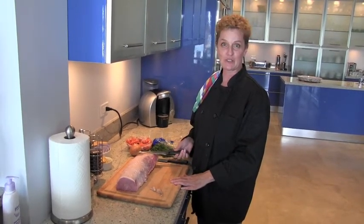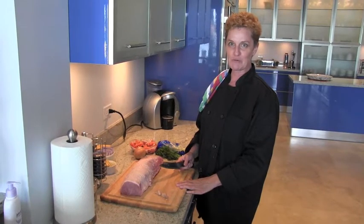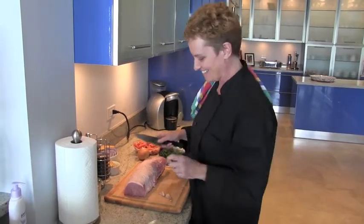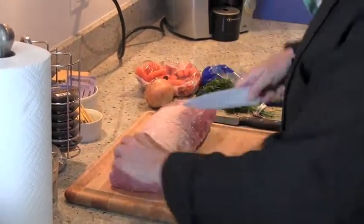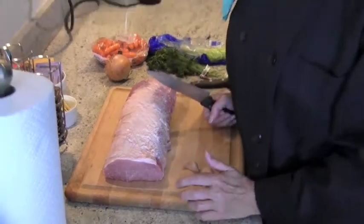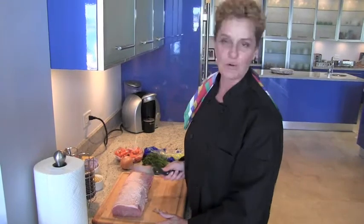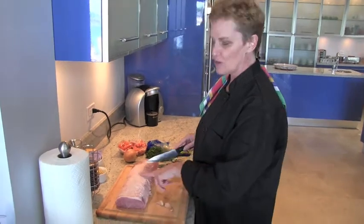That braising method is for when you have collagen or connective tissue and you want to break those tissues down. So in this case, we're going to brown this up and cook this hot, fast, and dry in the oven. Some people will score the top of the roast like this and then come back the other way — this is very common in Denmark and you'll get this little crisscross. When it cooks up, this will crisp up and look beautiful. You can see the little diamonds; it comes out real pretty in the end.